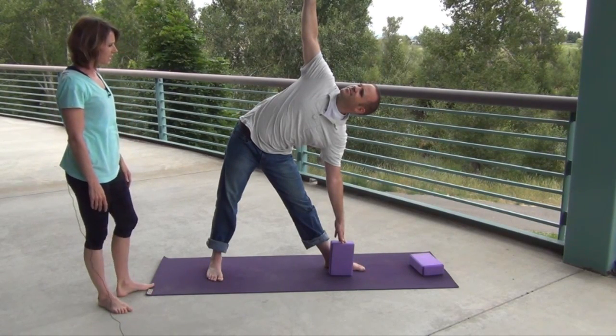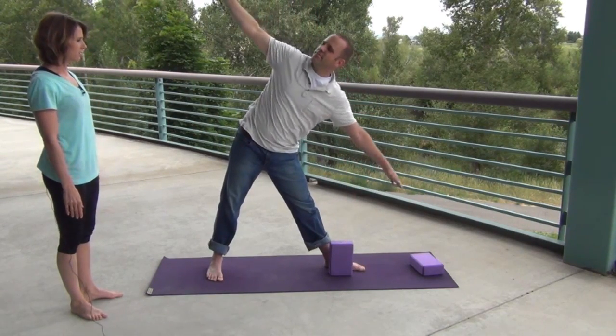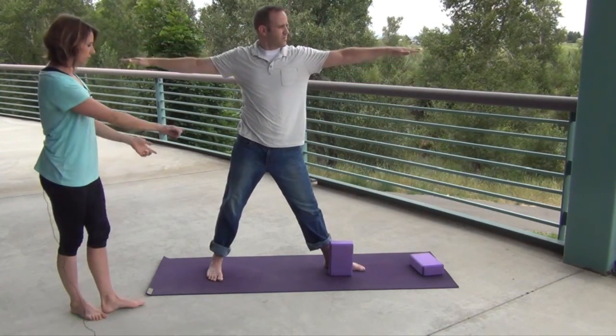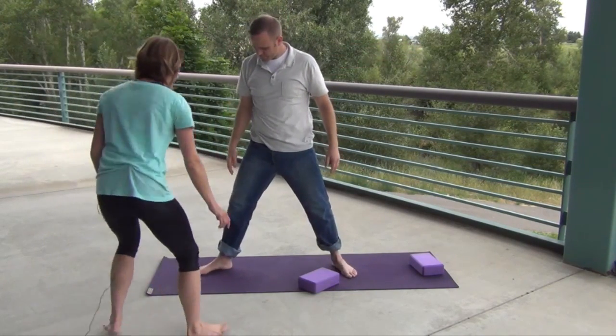On your last inhale, go ahead and reach that back arm back to the horizontal position — inhale, good. Now turn your feet and we're going to go the other way, so turn your feet the opposite way. Set your block up and get it ready.